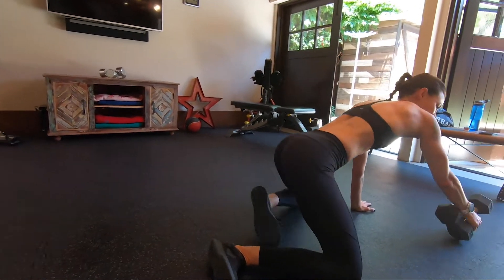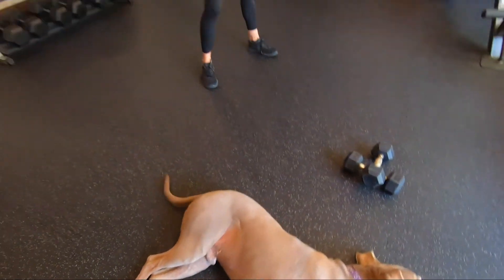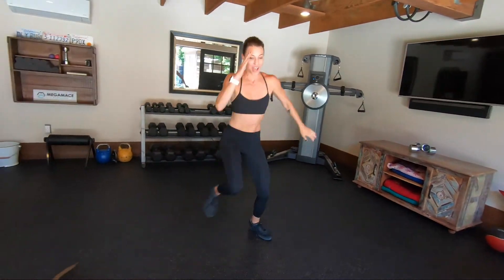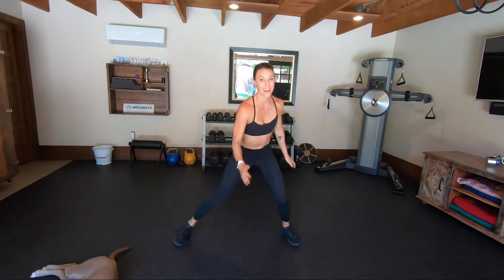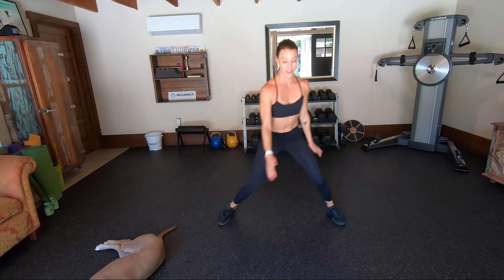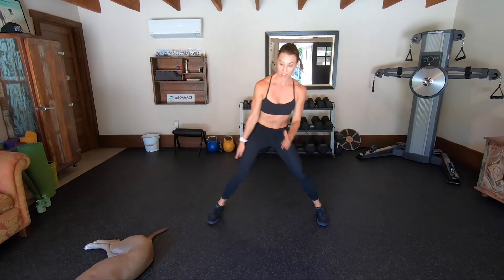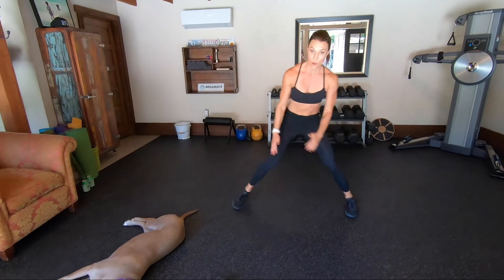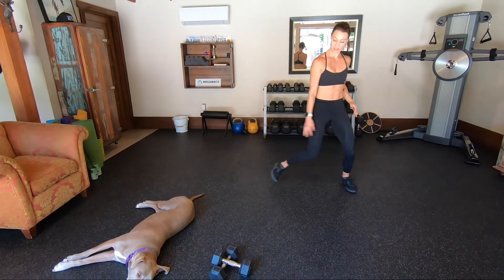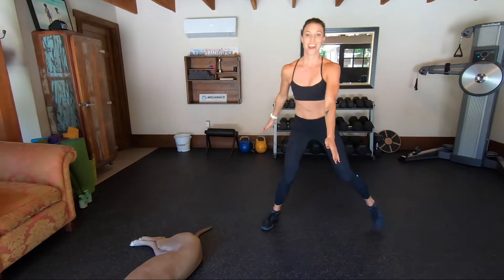Let's jump. Lunge, lunge, hop. Yes, lunge, up. Four more, three, two, one. Booty on fire. Tush on fire.